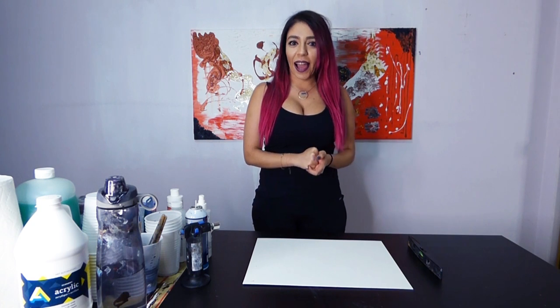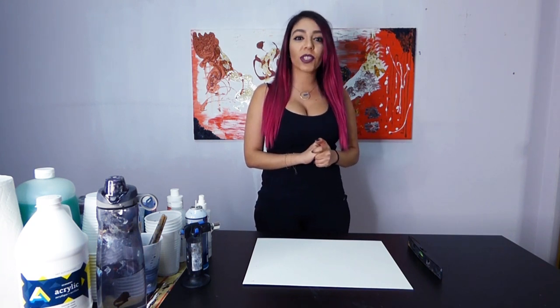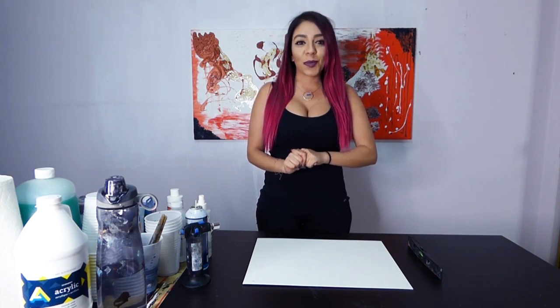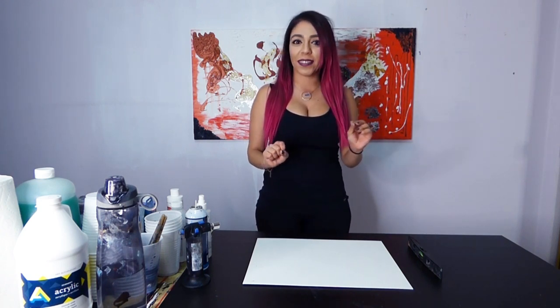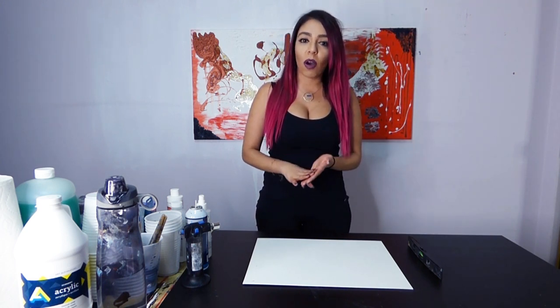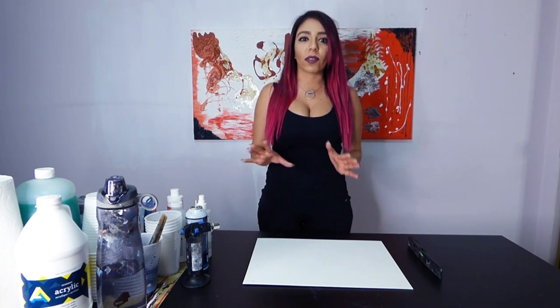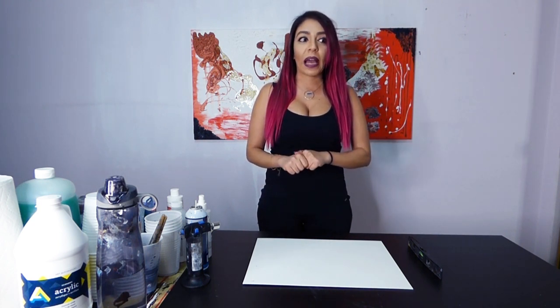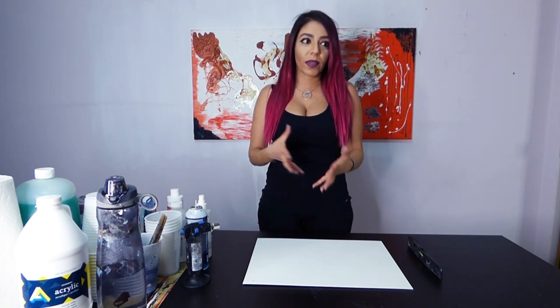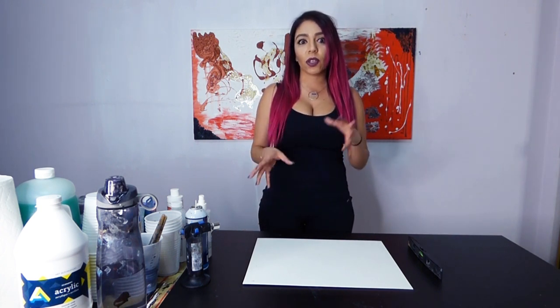Hey everyone, I'm Annie. This is my first actual tutorial that I'm going to be doing. Please excuse me if I'm awkward or nervous or I talk too much. I don't like talking to the camera usually, but a lot of you asked me about the types of paints I use, how I mix, how much water I put, what I put into my water, if I use silicone oil, if I use alcohol - all these different things.